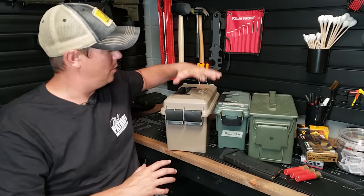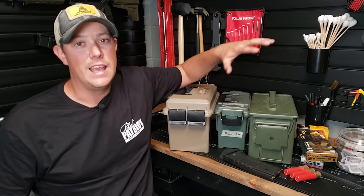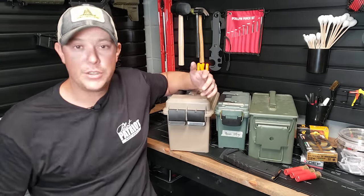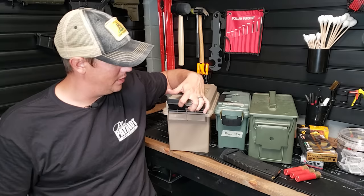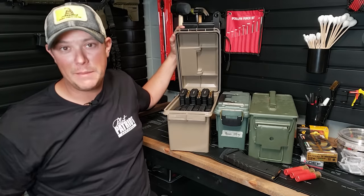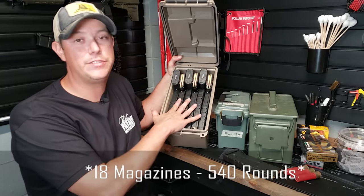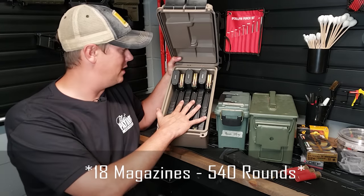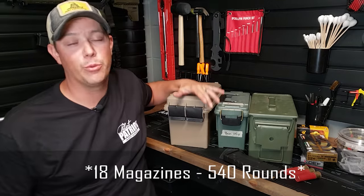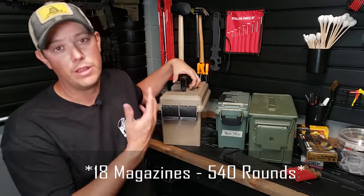Along those same lines, I like to go with something like this MTM ammo crate. It's roughly the same size as a 50 cal ammo can. Obviously this is plastic, but it is a nice rugged plastic with two latches on the lid so it locks up nice and tight. It also has a rubber gasket just like the military can does. I can fit 15 fully loaded mags into this box. So if I ever needed to grab something and bug out, I've got 450 rounds preloaded into magazines in an easily portable ammo can.